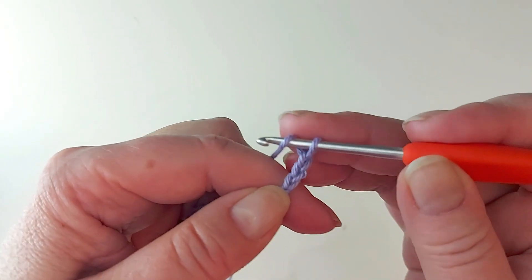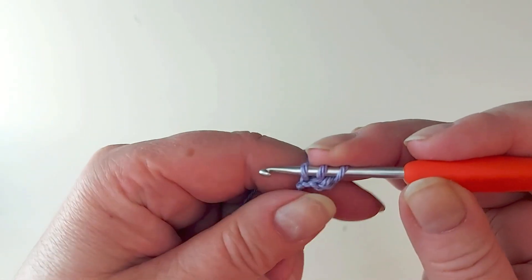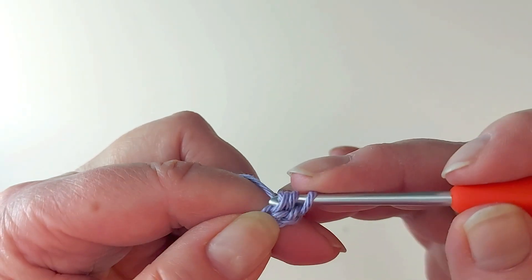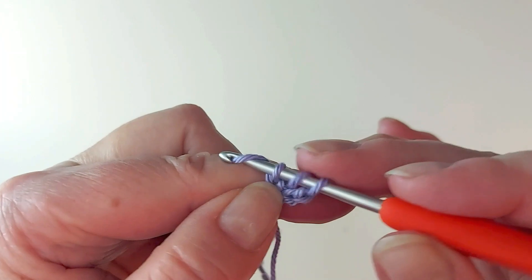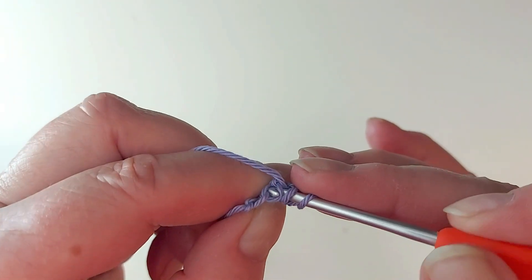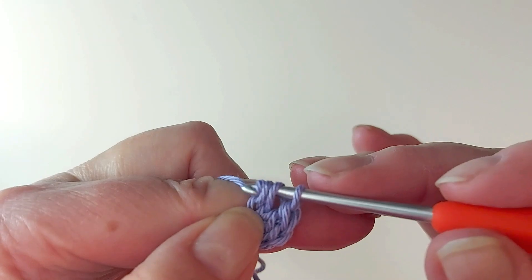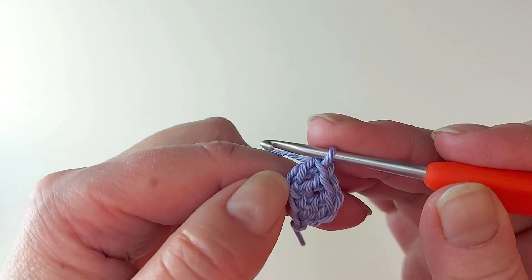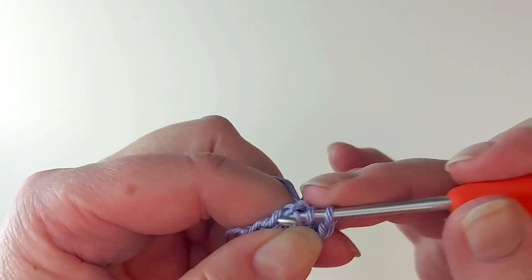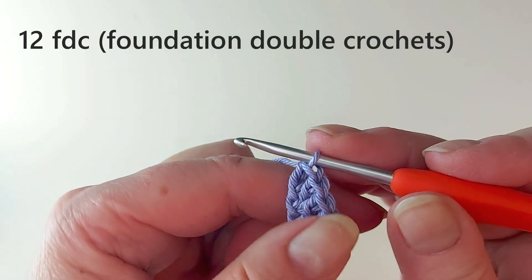Yarn over, insert the hook into the third stitch from the hook and start just like an ordinary double crochet, but now we are making the chain and the double crochets at the same time. So yarn over and through just one - that's the chain bit - and then finish the double crochet. Take both sides of that stitch we made, just one, and then another double crochet in that same stitch. So in here, but this time you make an ordinary double crochet straight away.